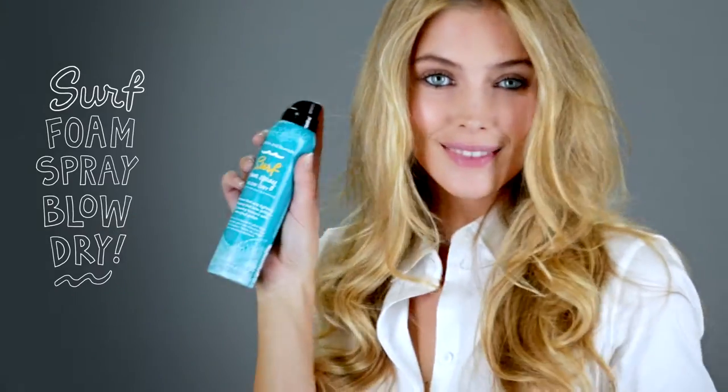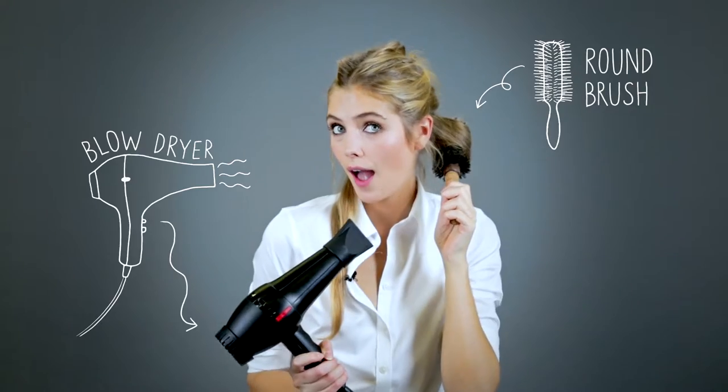Hi, my name is Inga. I'm going to create a beachy texture using Bumble and Bumble Surf Foam Spray Blow Dry, with a round brush and blow dryer.